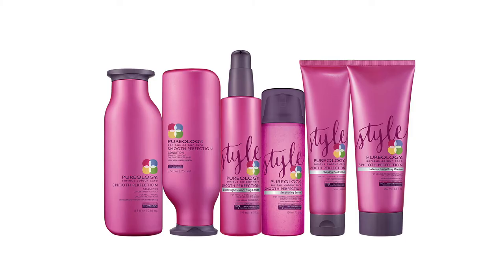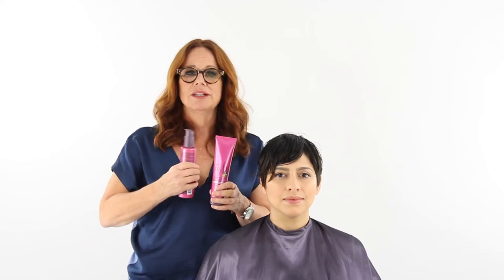I'm going to use two products in her hair when I blow dry it: shaping control gel from Purology and a lightweight smoothing lotion, so we get hold but with slip at the same time. I'm going to blow dry using a Denman brush with a technique where I'm wrapping the hair back and forth across her head to smooth it out.